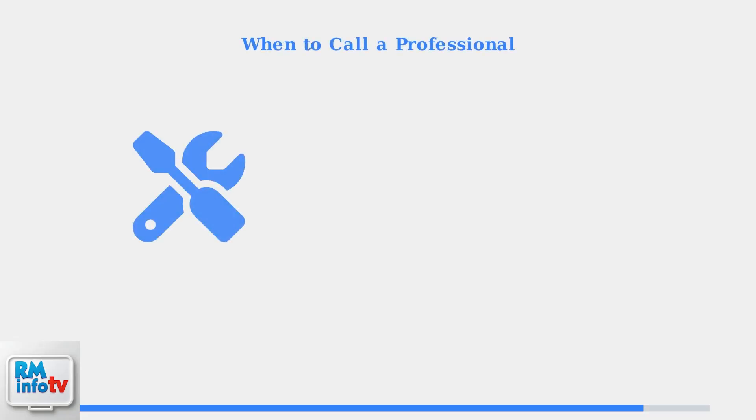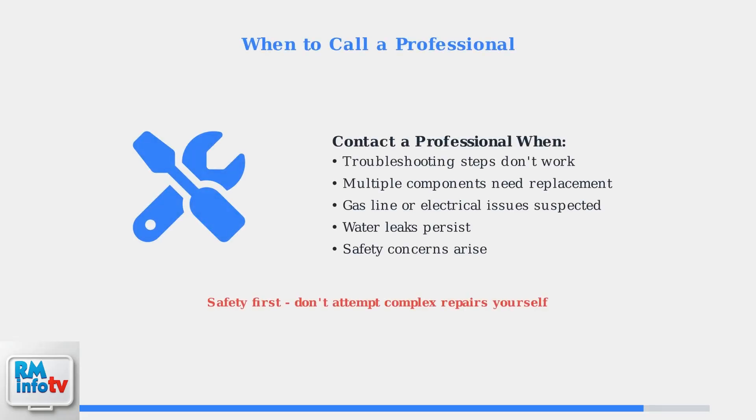If these troubleshooting steps don't resolve the issue, it's time to contact a qualified plumber or HVAC technician. Professional service is recommended for complex electrical work, gas line issues, or when multiple components need replacement.